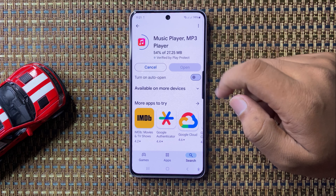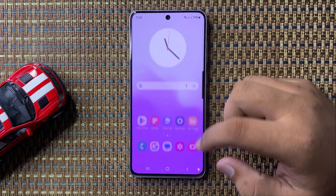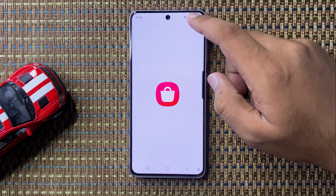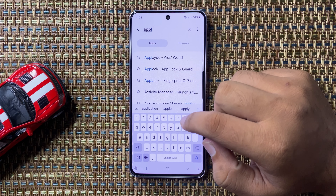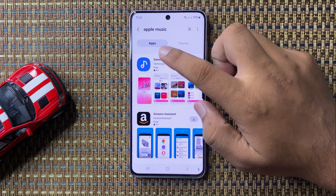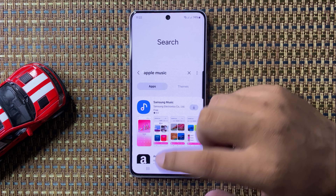There is another way to install the Apple Music app. Go back and open the Galaxy Store. In the Galaxy Store, go to the search bar and search for Apple Music. However, you cannot download the Apple Music app from the Galaxy Store.